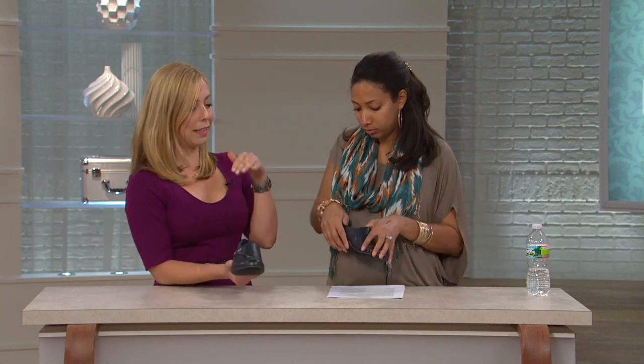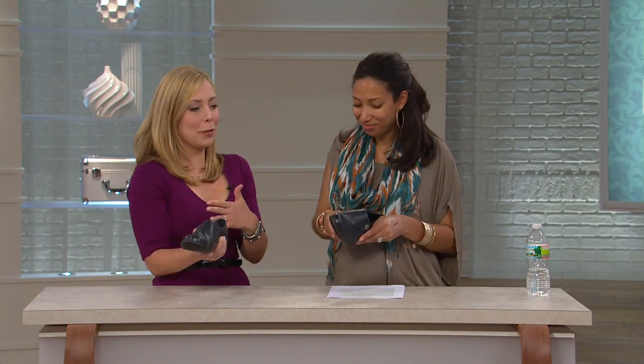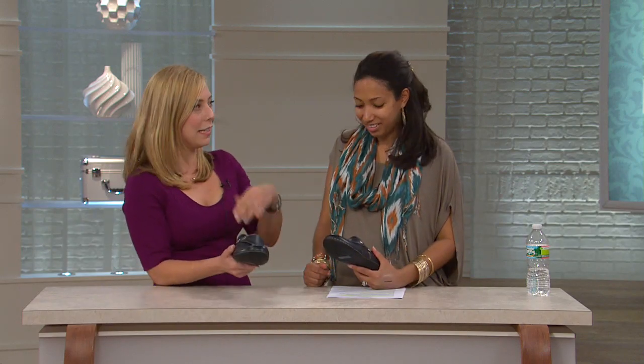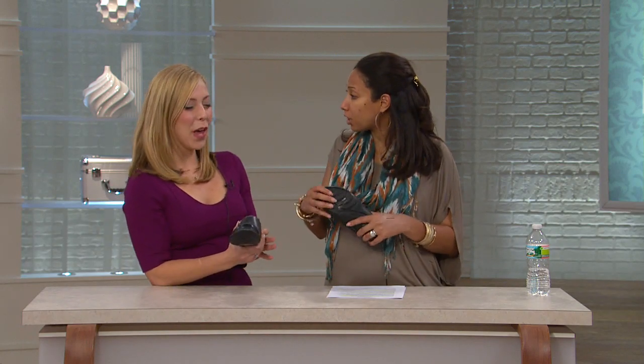This is exactly made to be slipped on and off. You can keep these by the door, when you're running errands, keep them in your gym bag, keep them at work. They're going to be so easy to take on and off. And we probably won't want to take them off because they're so comfortable. What are some of the comfort features that Clarks builds in?